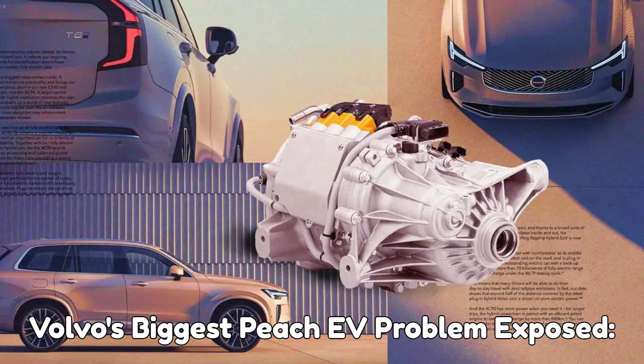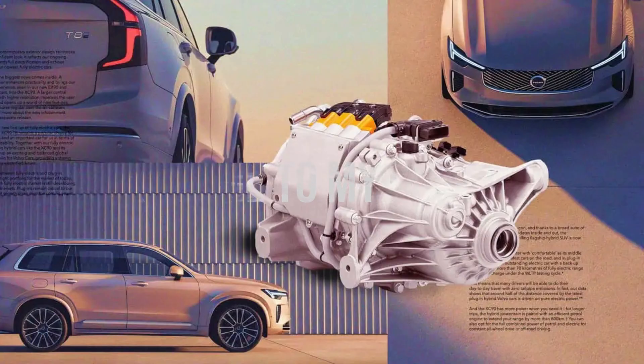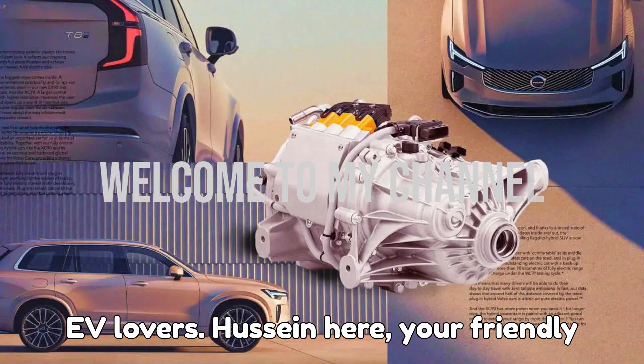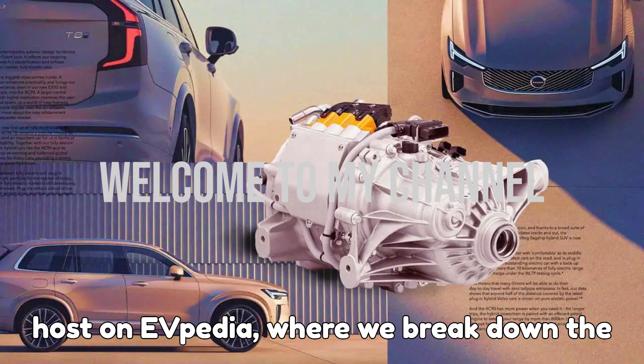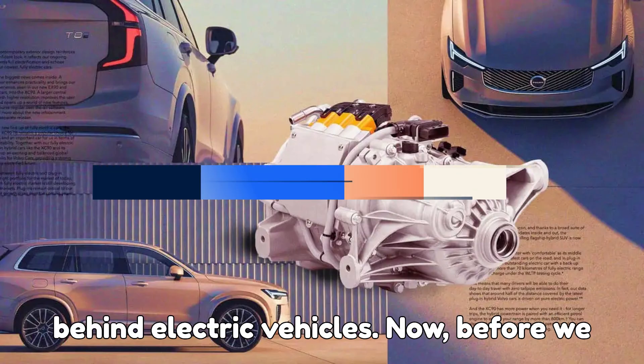Volvo's biggest PHEV problem exposed — the truth about ERAD failures. Hey there, EV lovers. Hussein here, your friendly host on EVpedia, where we break down the good, the bad, and the shocking truths behind electric vehicles.